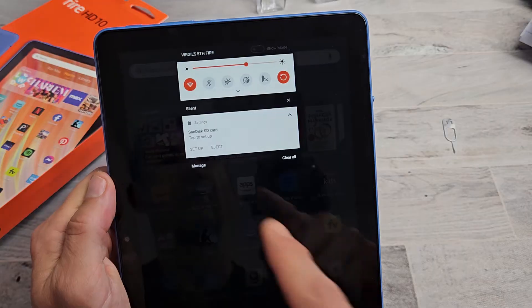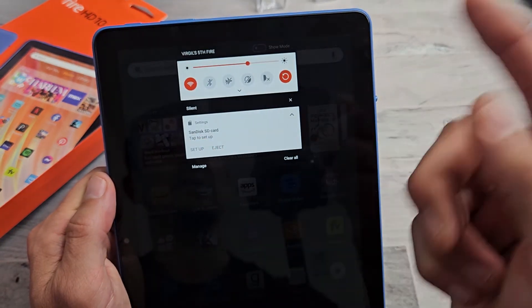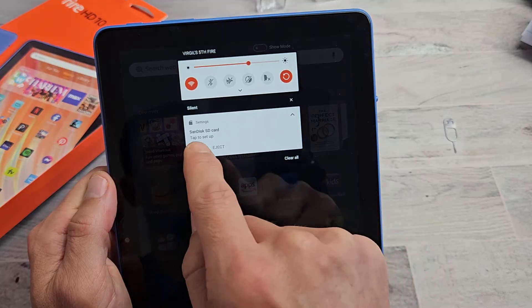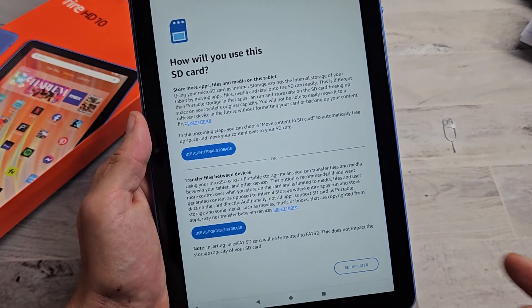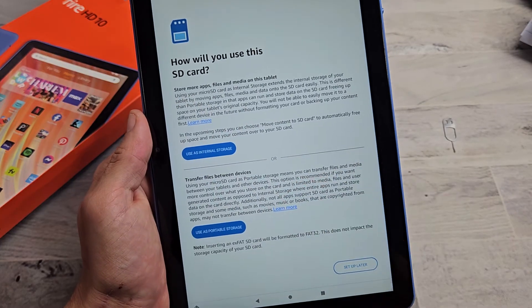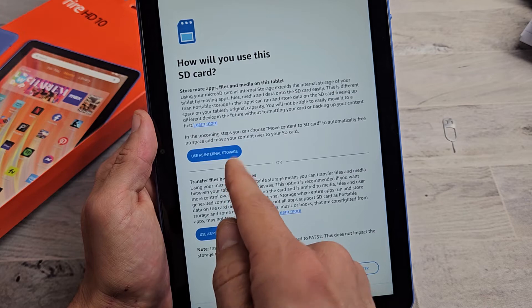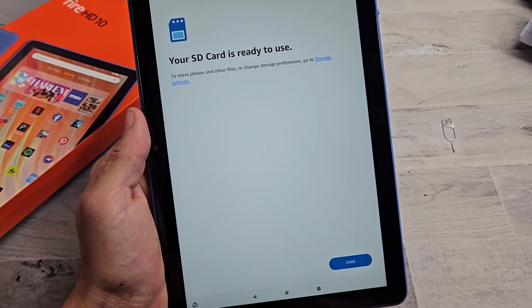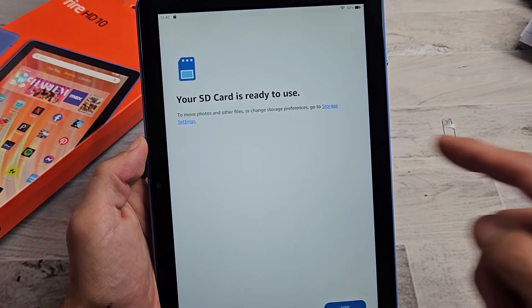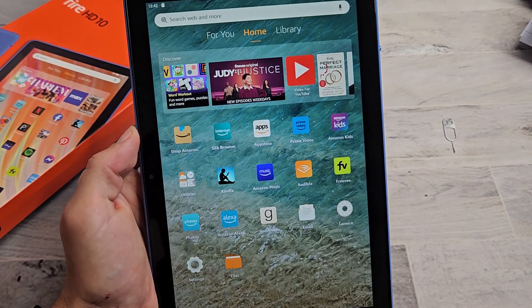Scroll down notifications and you should see the SD card here. You can use SanDisk, Samsung, whatever one you want. Tap on it and you get two options. For myself I'm just going to make it as portable storage — a lot of you probably want to use it as internal storage, but I'm going to use portable. Tap right there and it says the SD card is ready to use. Tap done and voila, there you go.